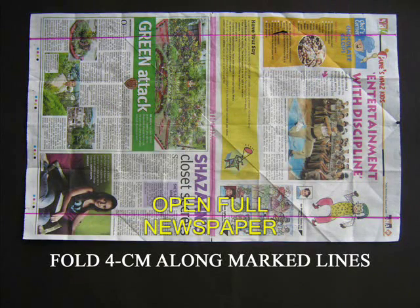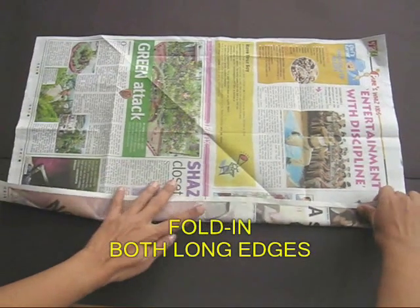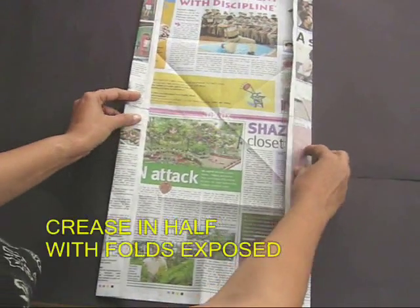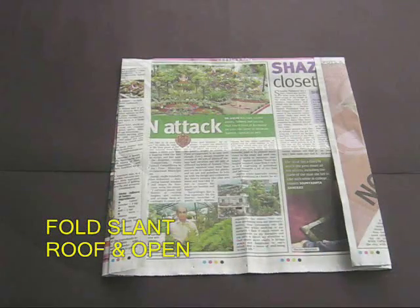Open the whole newspaper and then take the long edges and fold them 4 cm in size — first one long edge and then the other one. Then rotate the paper and fold this into half so that the folds are exposed.